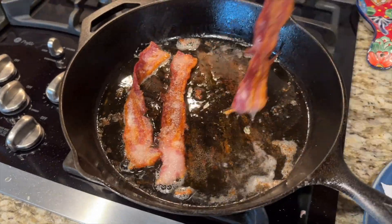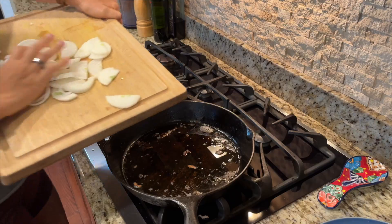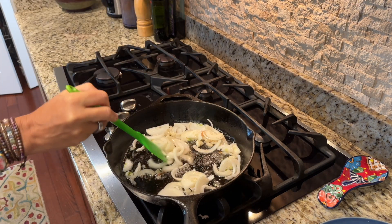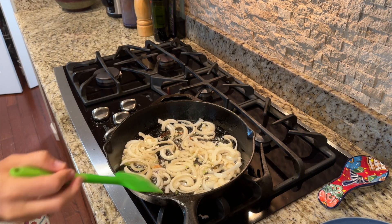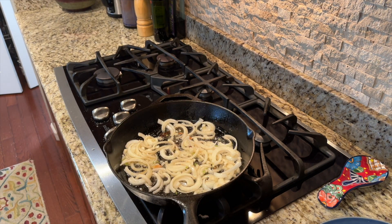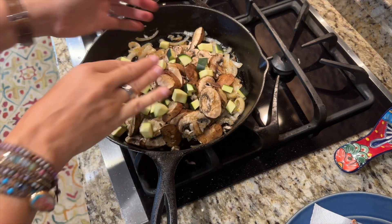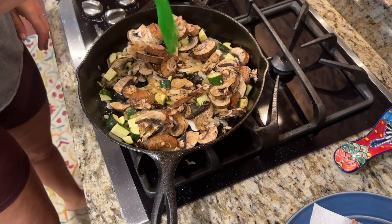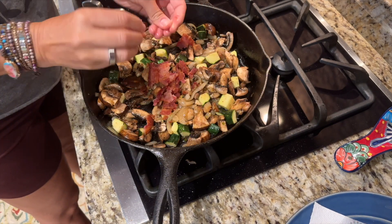Once the bacon is done, remove it from the pan and add the sliced onions. Cook them for about 10 minutes on high, stirring occasionally, then lower the heat to low and cook for an additional 10 minutes. Then add the sliced mushrooms, diced zucchini, and a pinch of sea salt. Stir and cook for 5 more minutes, then crumble the bacon into the mixture.